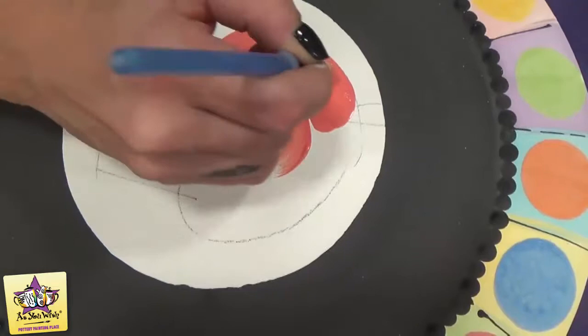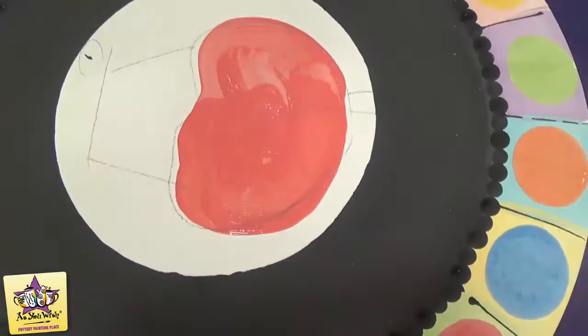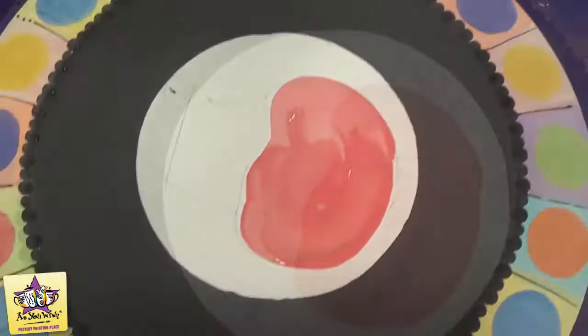We're going to use the red blaze paint to paint the cupcake — just swishy strokes, one coat. Then for the bottom of the cupcake, we're going to use the back end of a pencil and do the pencil dot technique using a bunch of different colors.